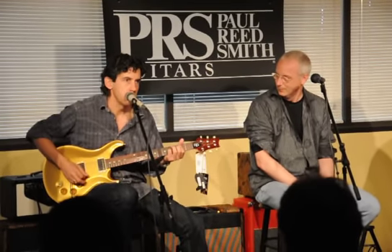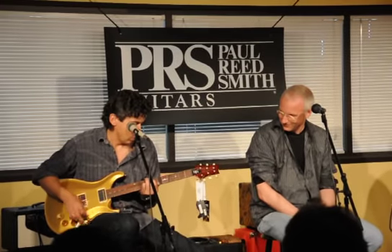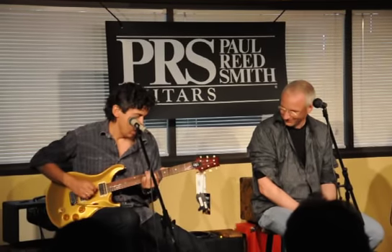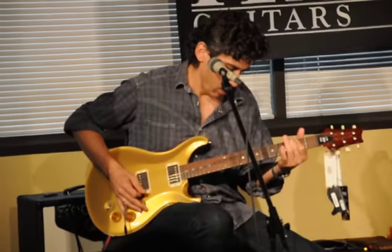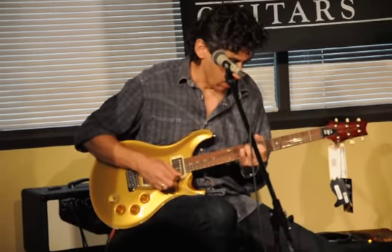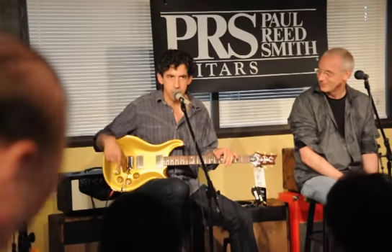Now if I turn the amp all the way up and play soft... So that's — there's no effects. That's just the guitar and the amp.